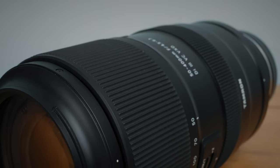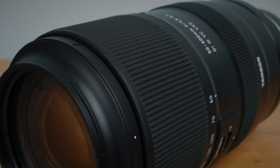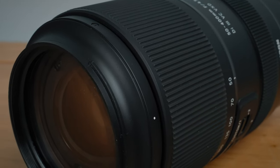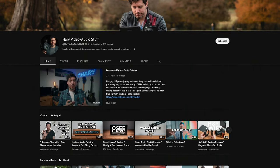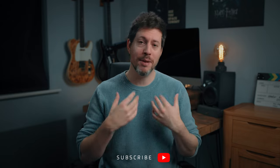Is it a lens that you can handhold, or does it need to be on a tripod? Can it replace other more common focal range lenses? Is it good value for money? Well, let's find out. I'll give you my opinion in just a bit, but if you're new around here, I'm Harv and I have lots of videos about filmmaking and audio gear reviews and tutorials on my channel. So consider subscribing if you haven't already — it means a lot to me and helps the channel grow.